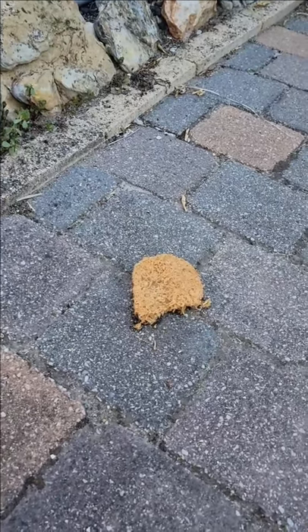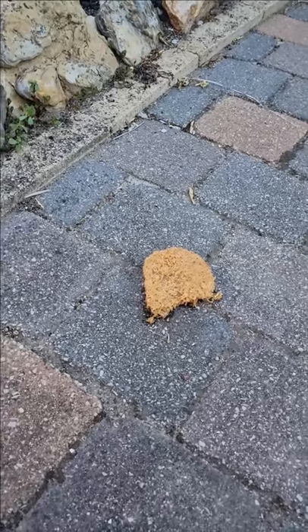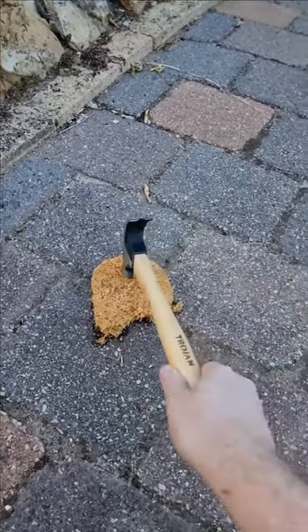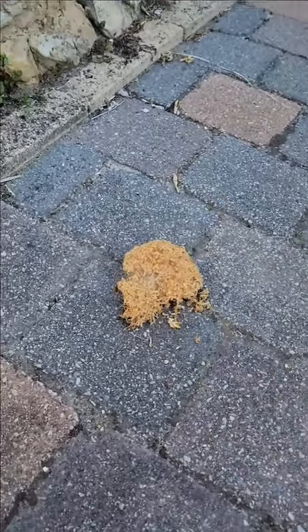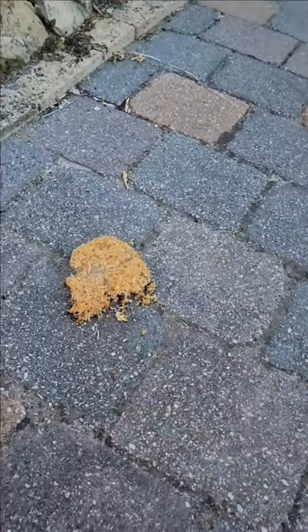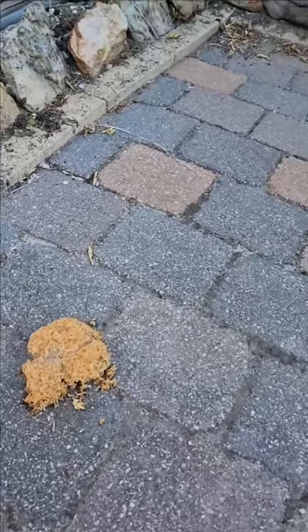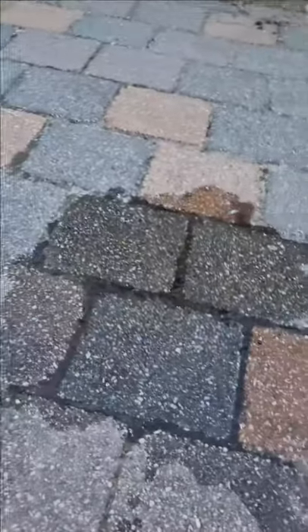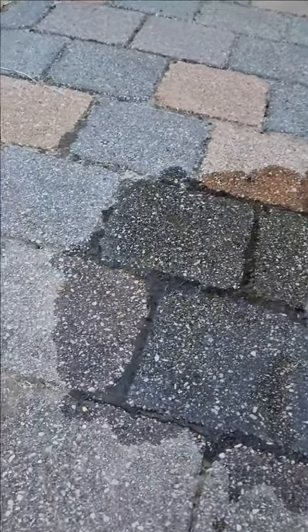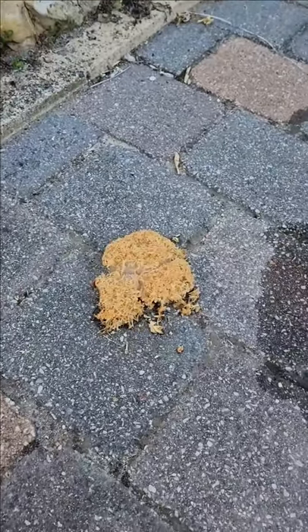So this piecrete's been sat outside in the Australian sun for about four hours now, so let's see what happens when we hit it with a hammer. It's still pretty solid. Okay, let's test it against some ice. Yeah. Piecrete wins.